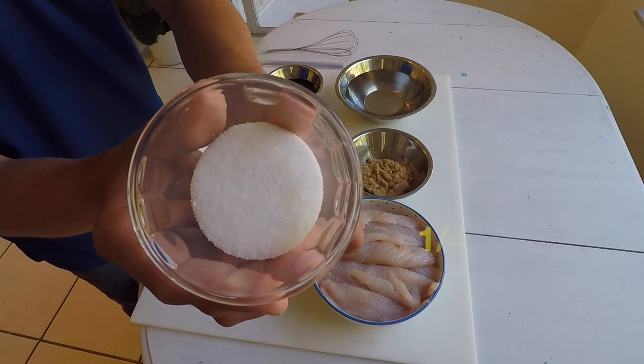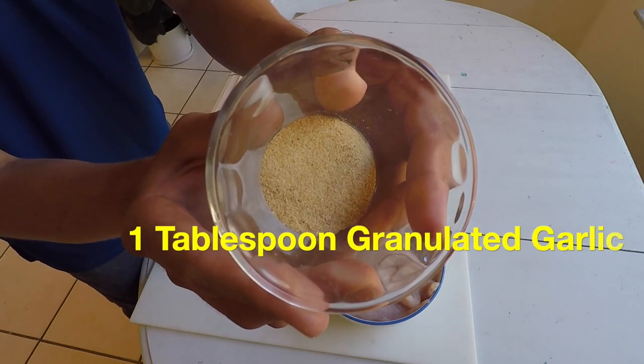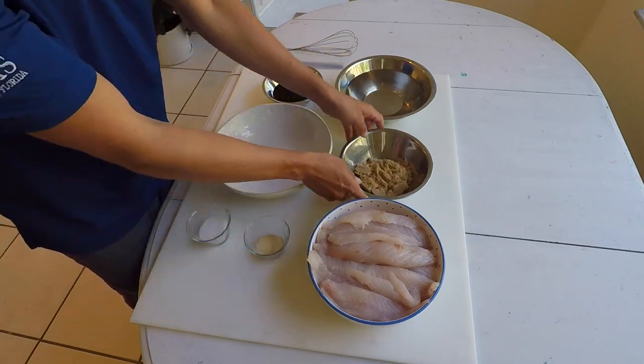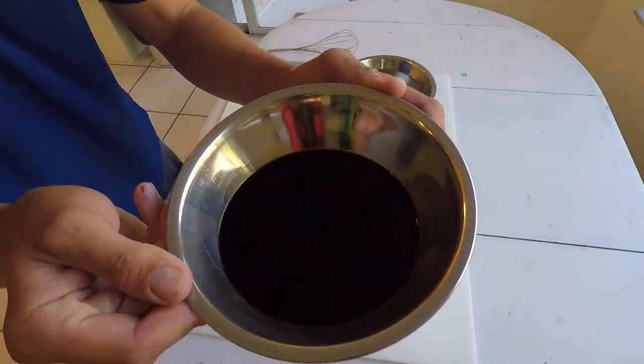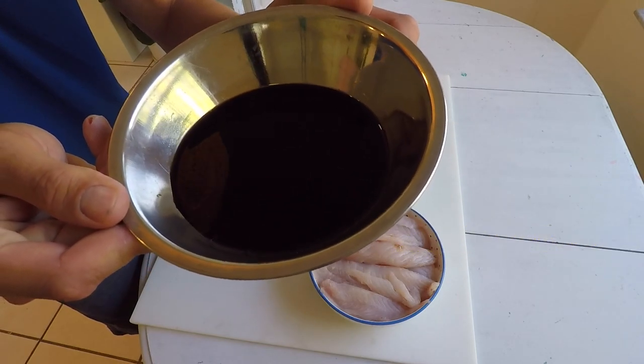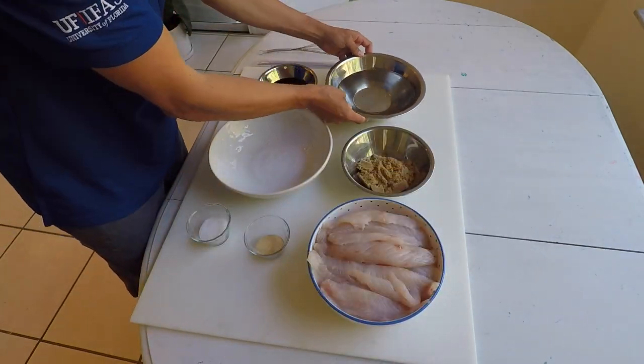You can find more information about what I did on my blog, which will be linked below. This is how you make your brine solution. Your brine solution is a salted solution that is made to add flavor to your smoked fish. Traditionally, it had a lot of salt in there used for preservation techniques.